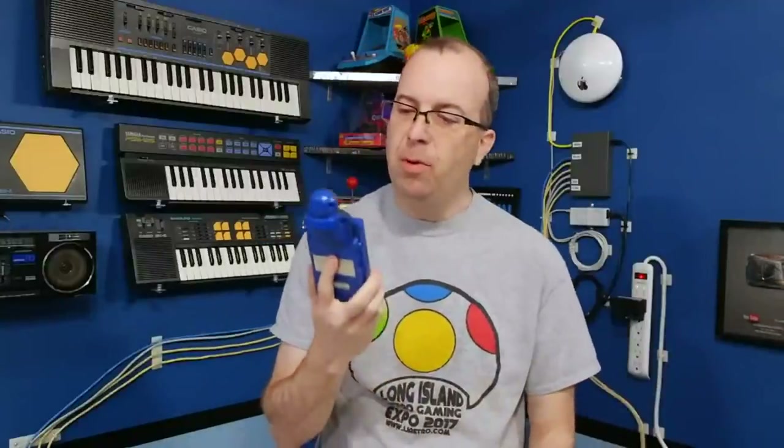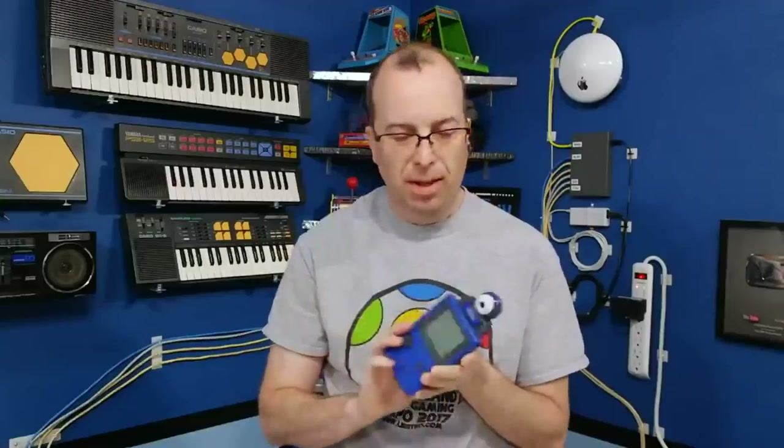Hello and welcome back to the 8-Bit Guy. In a previous episode I did a review on the Game Boy Camera, and while I thought it was cool, I was blown away by the high resolution graphics. I got a lot of emails of people suggesting that I try something called the Worm Cam. Well, I've got one now, so let's try it out!